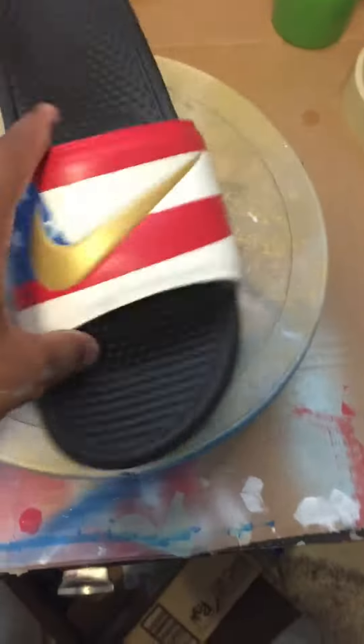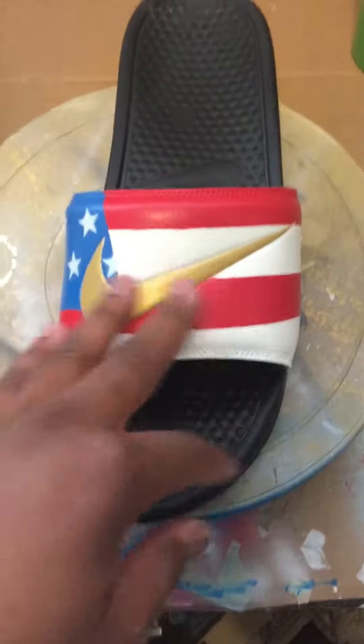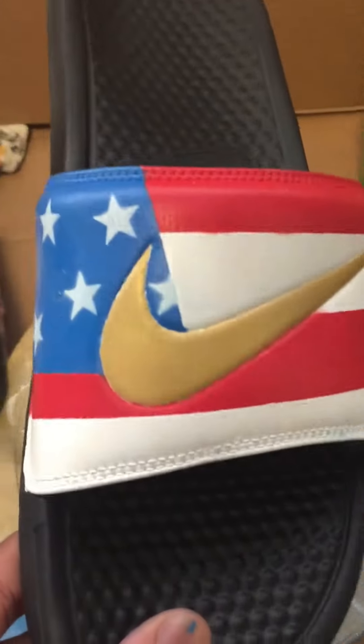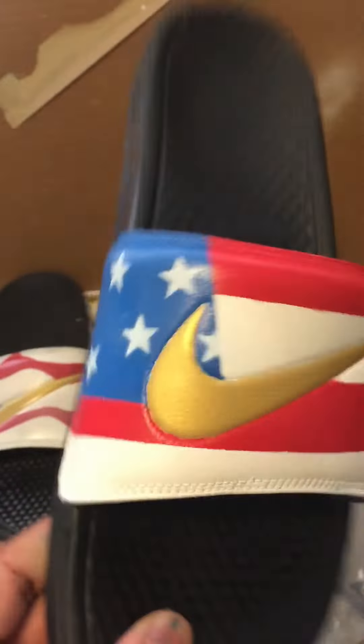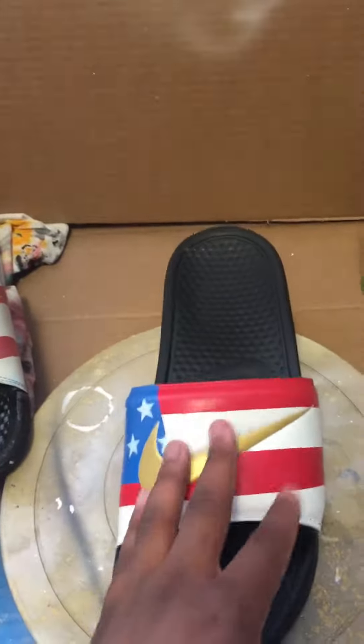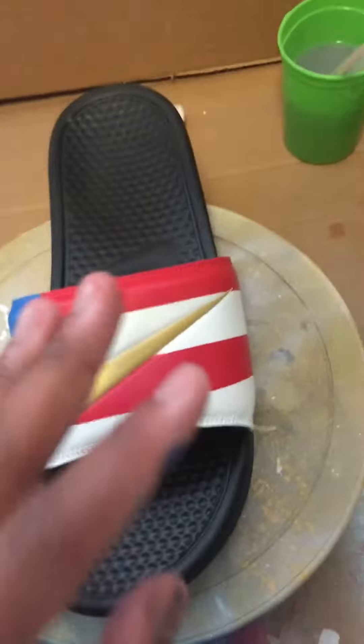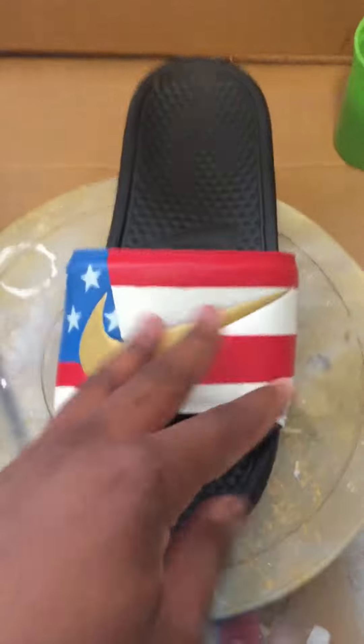Yeah, these are size 13 — I just got a size bigger. I would actually wear like an 11 and a half. But yeah, man, this is how the shoe will come out if you place an order. I did my details really good — I mean, I can get a little bit better since these are my own shoes and I didn't take as much time as I would on a customer's shoe. But yeah, man — like and subscribe. Gary Customs out.